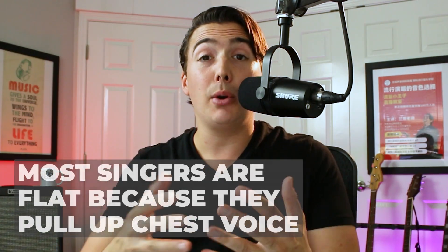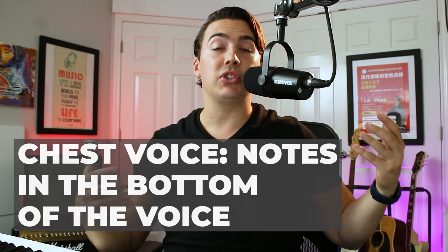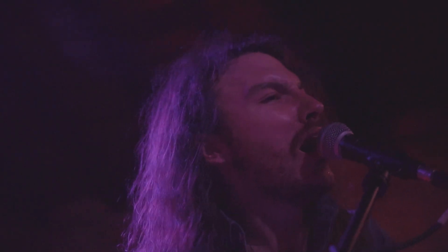Most of my students come to me singing a little bit flat on their high notes for one simple reason: they're pulling up their chest voice in order to sing those higher notes. Chest voice is a term for the notes in the bottom part of the voice — the term comes from old Italian teachers who felt a vibration in their chest when singing low notes. Naturally, people think they just need to bring up their chest voice to hit high notes with power, but that's an absolute guarantee that you're going to sing flat, especially in the head voice range.